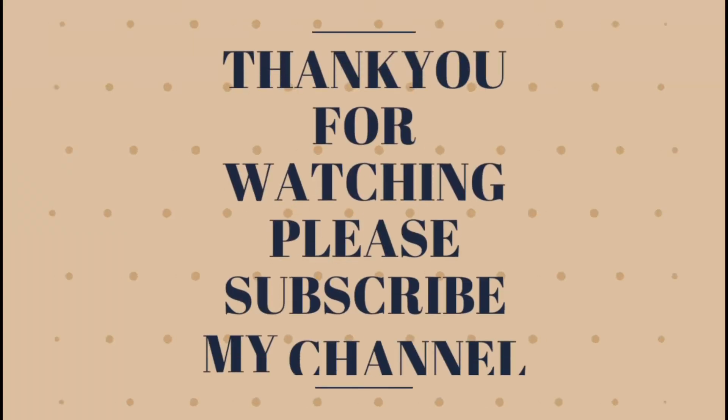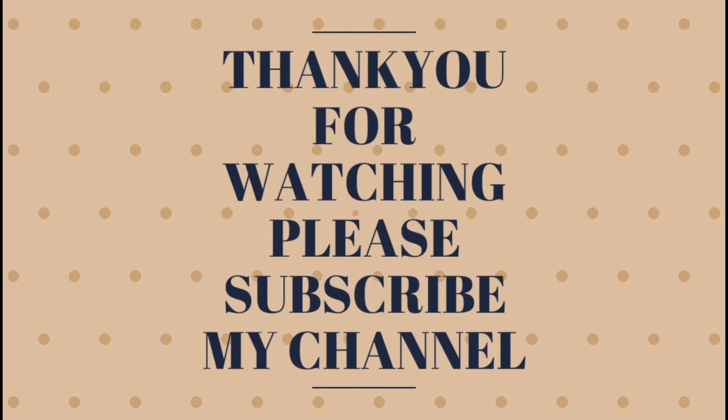If you like and share the video, please subscribe to my channel. I'll see you next time on the channel.